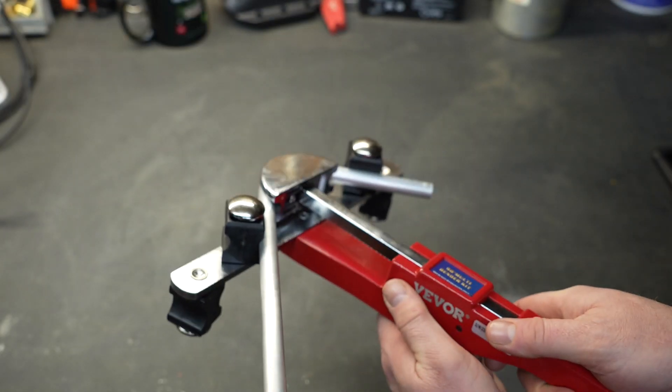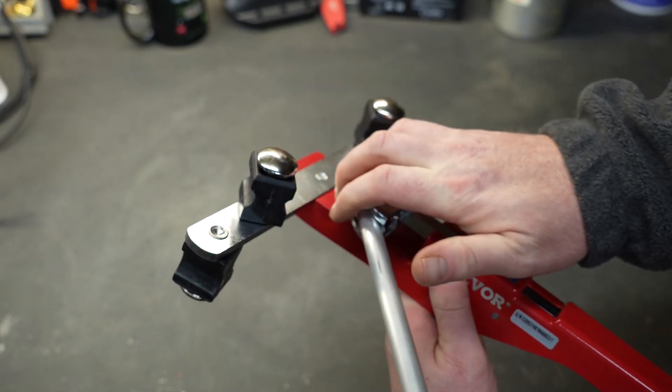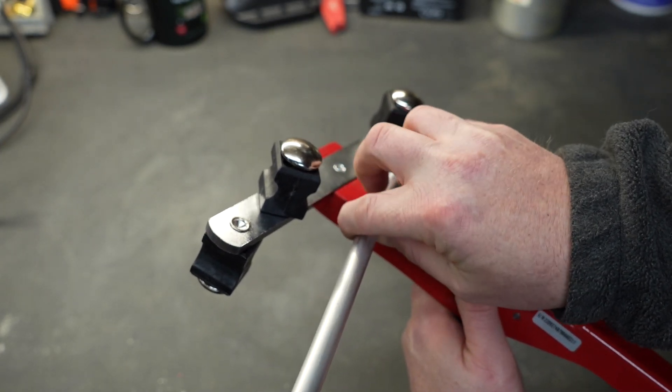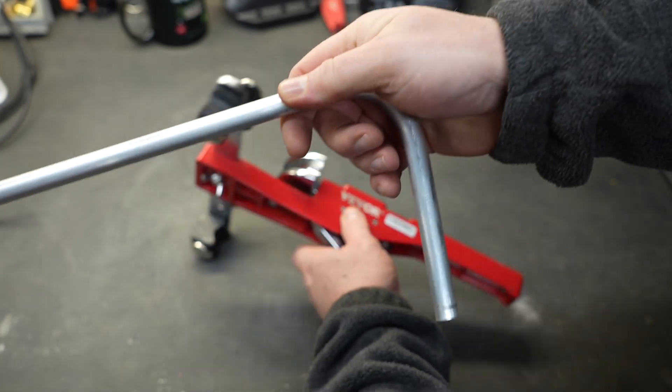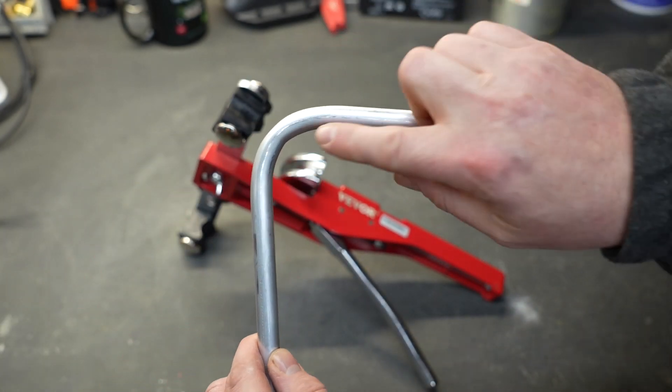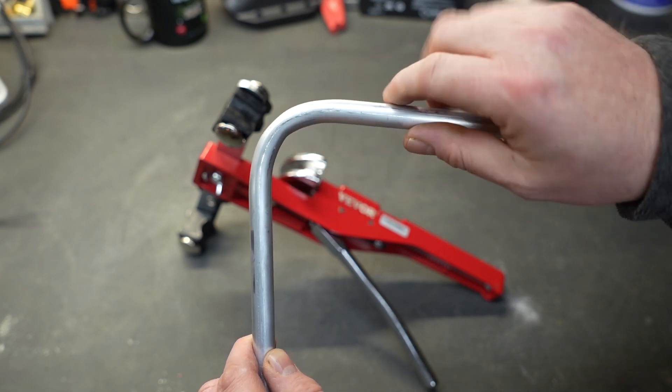Once we've created our bend, we're going to pull down on the handle — that'll allow the whole thing to relax. Then we pull the tube out of the die and take a look at how well it did. We've bent a little bit over 90 but not much, and you can see there's no kinking in the tubing at all. It did a very good job.